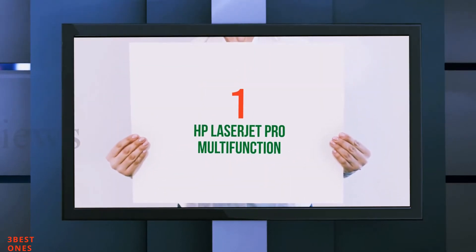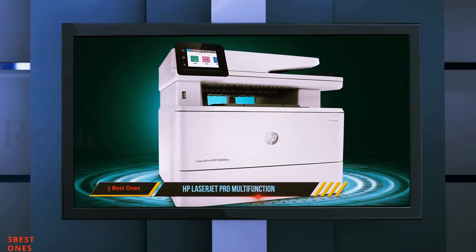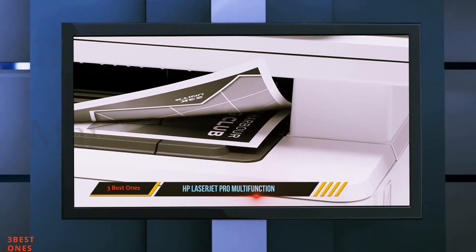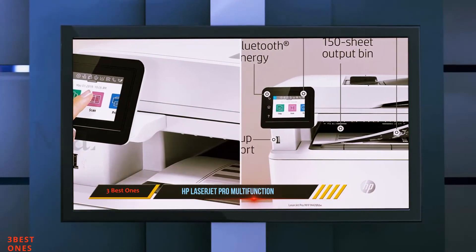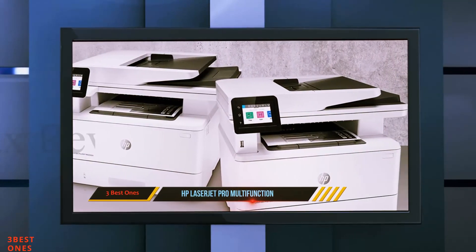And Number 1 on this list: HP LaserJet Pro Multifunction. The printer is fully featured and compact, making it well-suited for a small office or home use. Its compact size makes it ideal for space-conscious office users because its scanning, printing, faxing and copying functions come in a single unit.